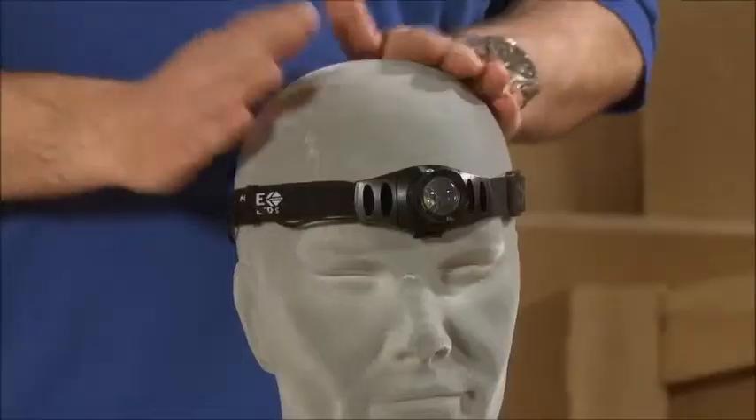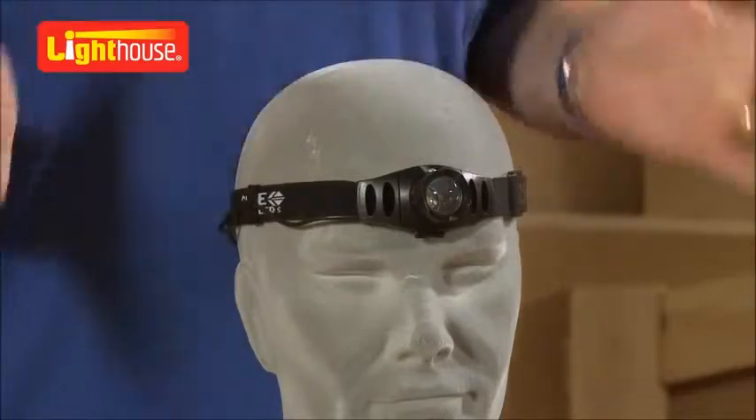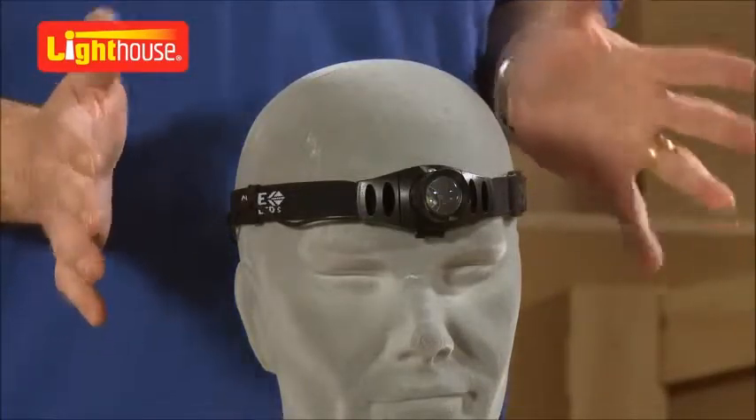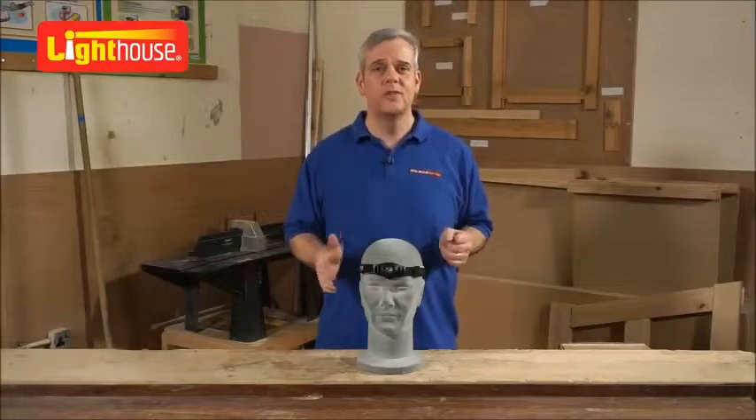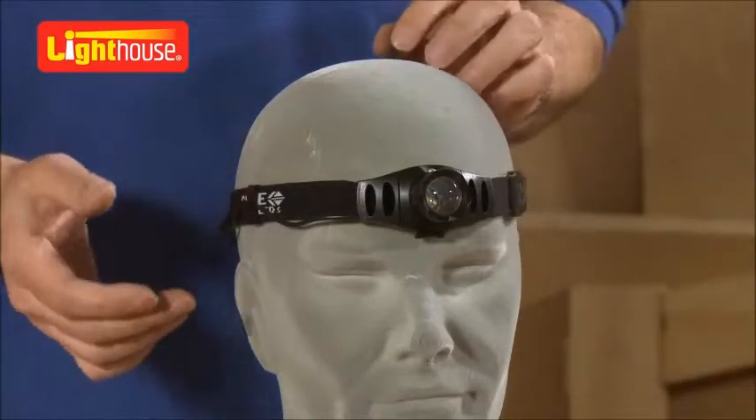Here we have Ed, the head, demonstrating the new Lighthouse head torch. Lighthouse, renowned for innovative torches throughout the industry for a number of years, they've brought some really exciting products to the market. And this is a lovely little piece of kit.